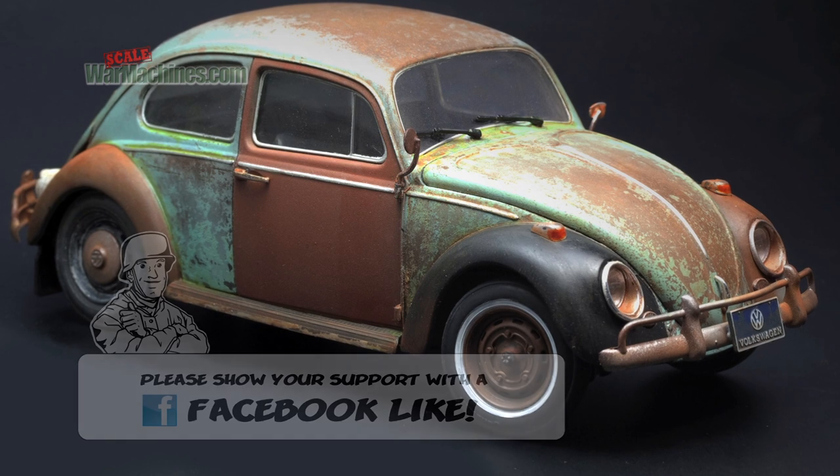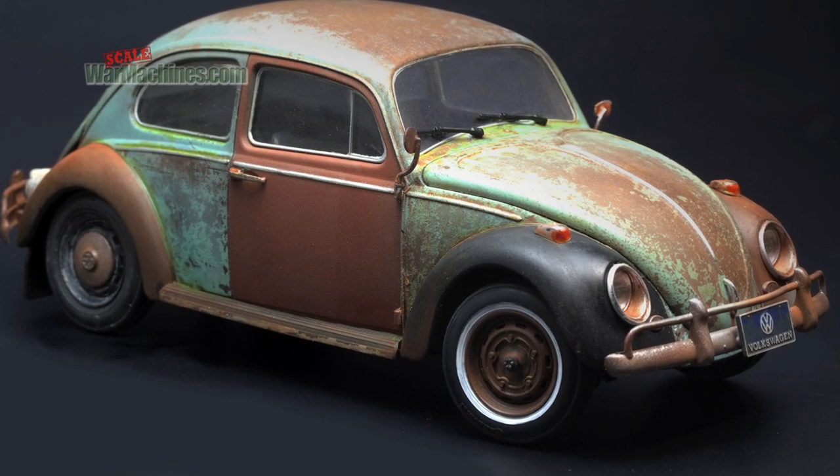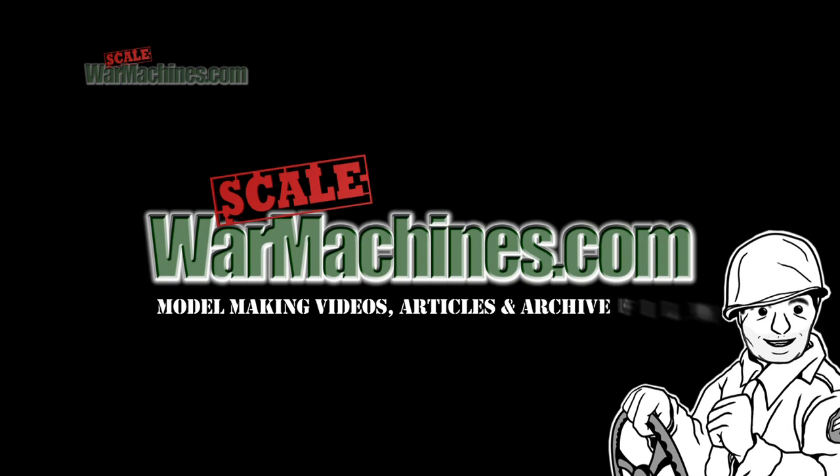Don't forget to give us a Facebook like or to join our Google Plus community. Add Scale War Machines to your favourites and stay tuned for more how-to guides. Subscribe for our latest videos.